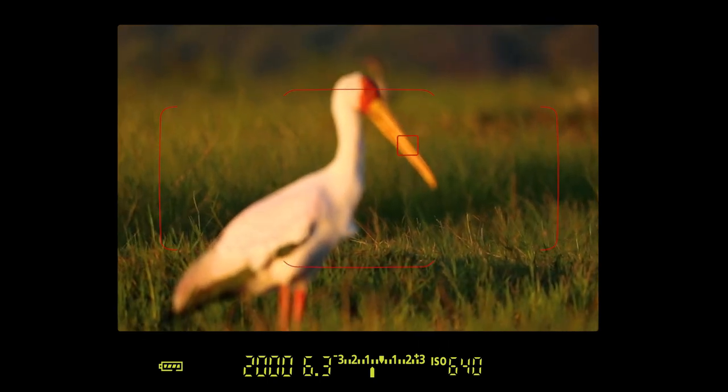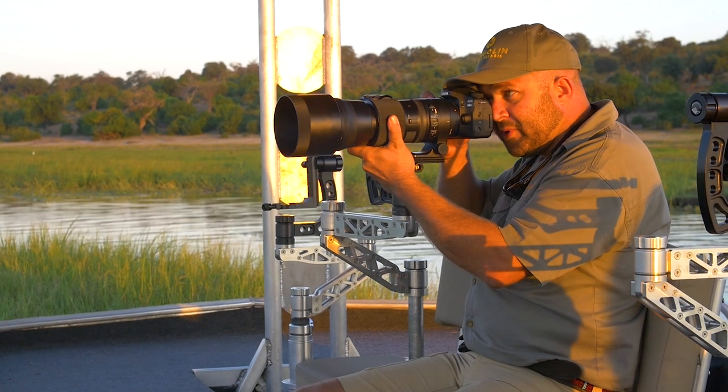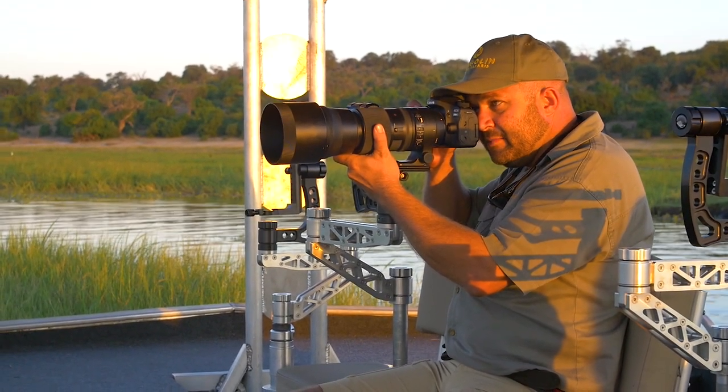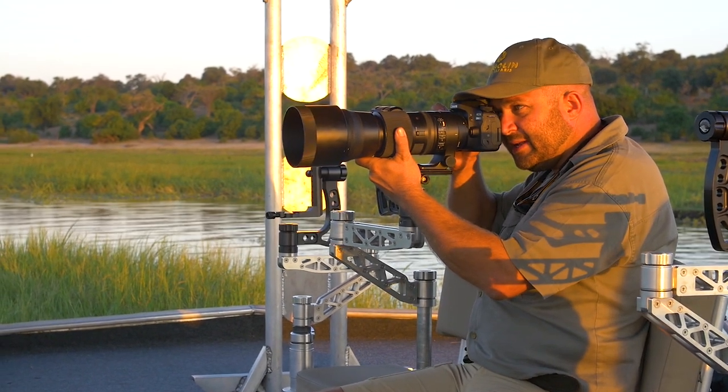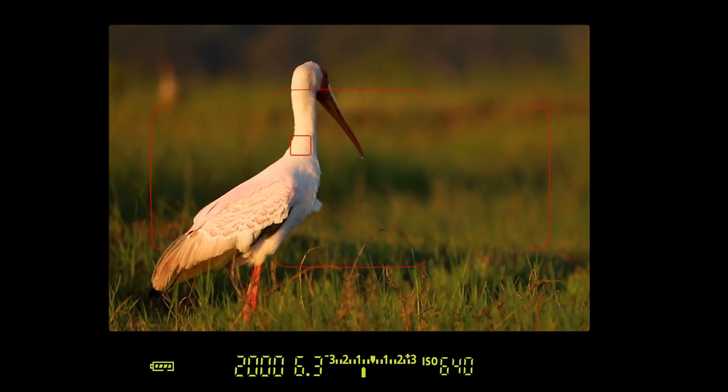Always be aware of your background. My horizon is pretty much straight, and then I do something I call border patrol — I go left, right, top, bottom, and make sure there's nothing nasty poking out in the background. Moving a little bit to the left, I'll get rid of that nasty bush over there. There we go.